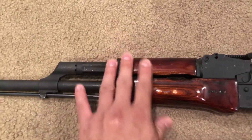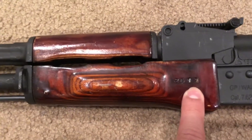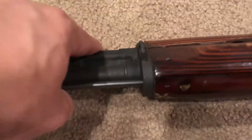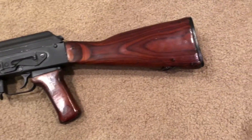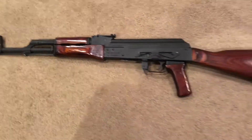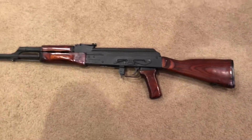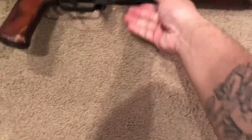I installed some Russian upper handguards on it with numbers on them, which is pretty cool. It's got the letter B there with the numbers on it, and I just think it gives it a pretty cool look. Let me know what you guys think — let me flip it to the other side so you can see it.